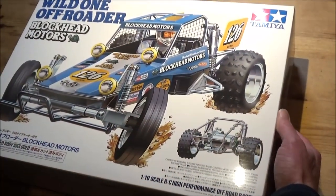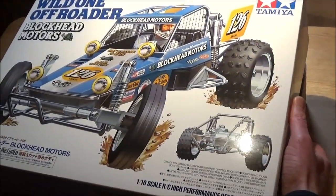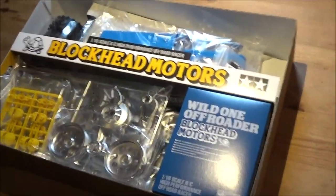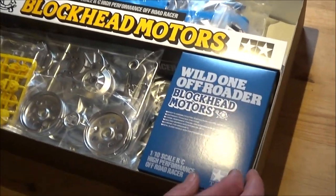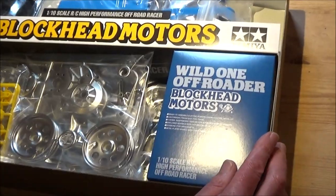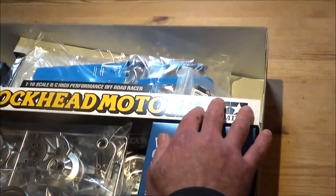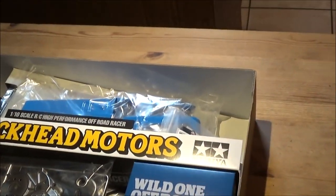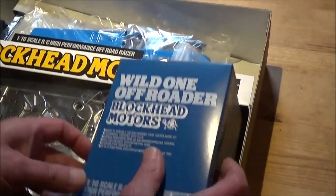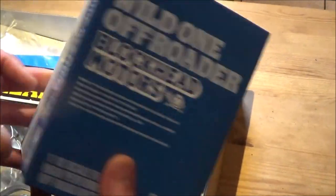Right then, here we go — ta-da! There we have it. I do like that Rob. It's a bit different, it's a bit of a step up again from the entry level one. So we've got that separator and it's got the Blockhead logo on there, which is quite nice. And you've got the separate box for the hardware that's going to be in there — throws it back to the old Tamiya box packagings.